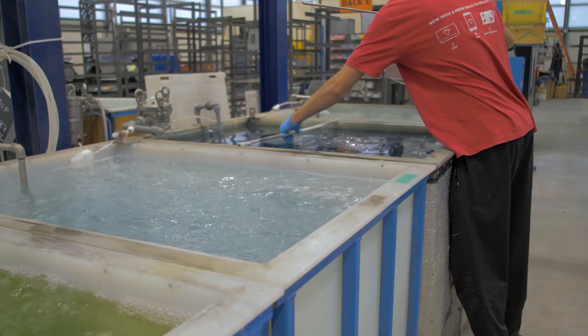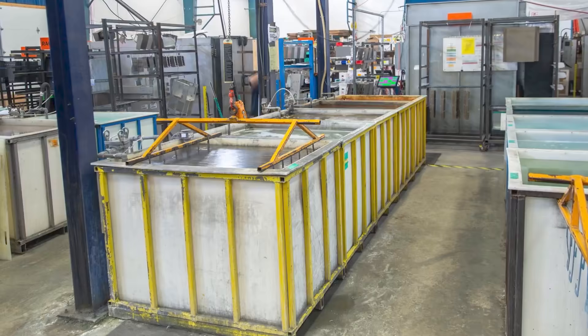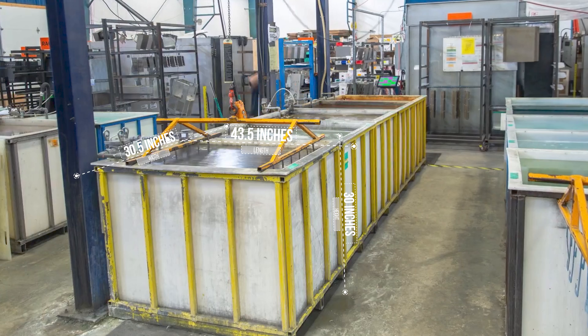We complete passivation in-house here at Protocase using our passivation tanks. Keep in mind that the part cannot exceed the size of our tank, which is 43.5 inches long, 30.5 inches wide, and 30 inches high.